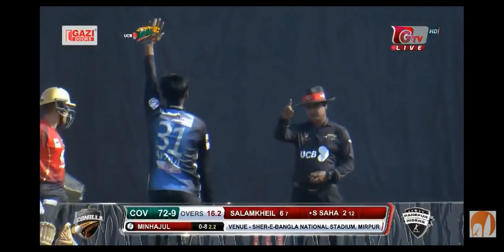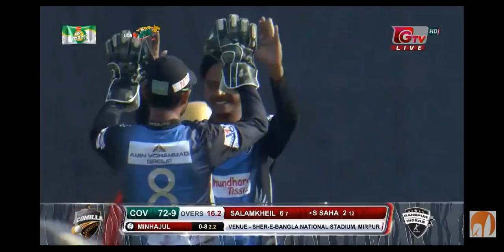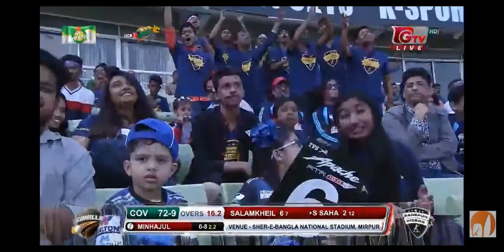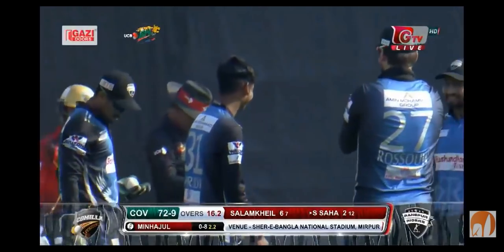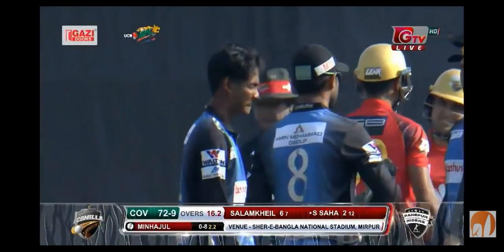Oh, again! That's got to be close — he missed it again, hit the pads, and up goes the finger! They've gone for the review here. Well, you can't blame them for going to review.